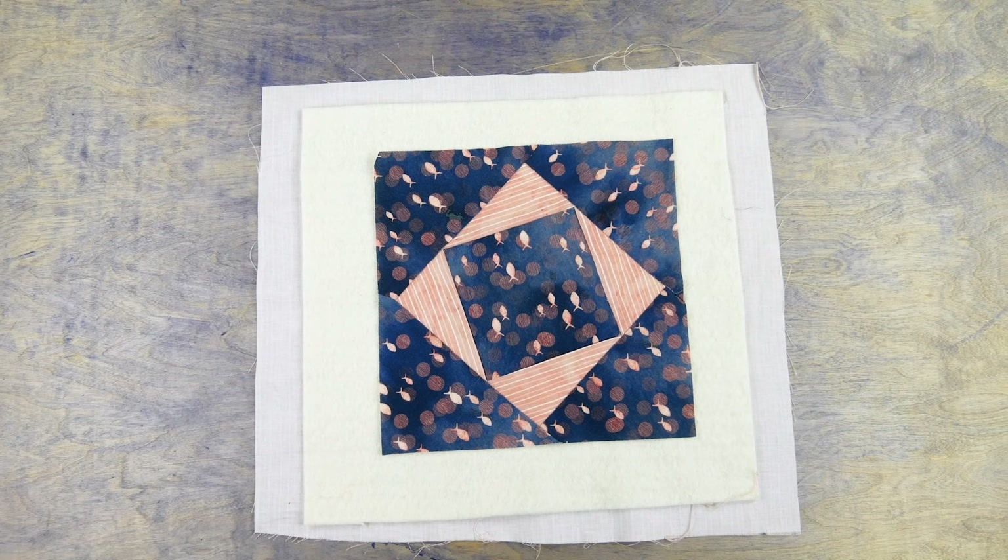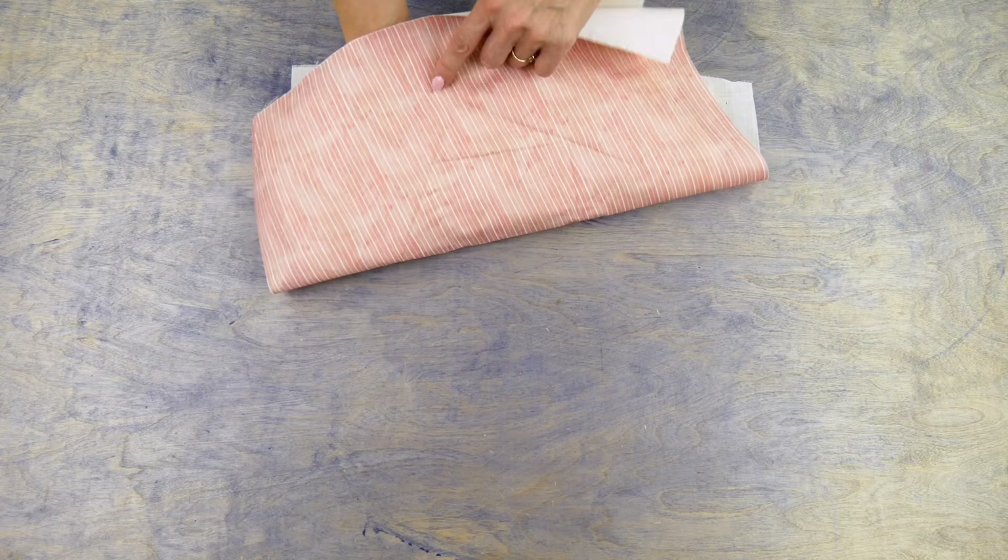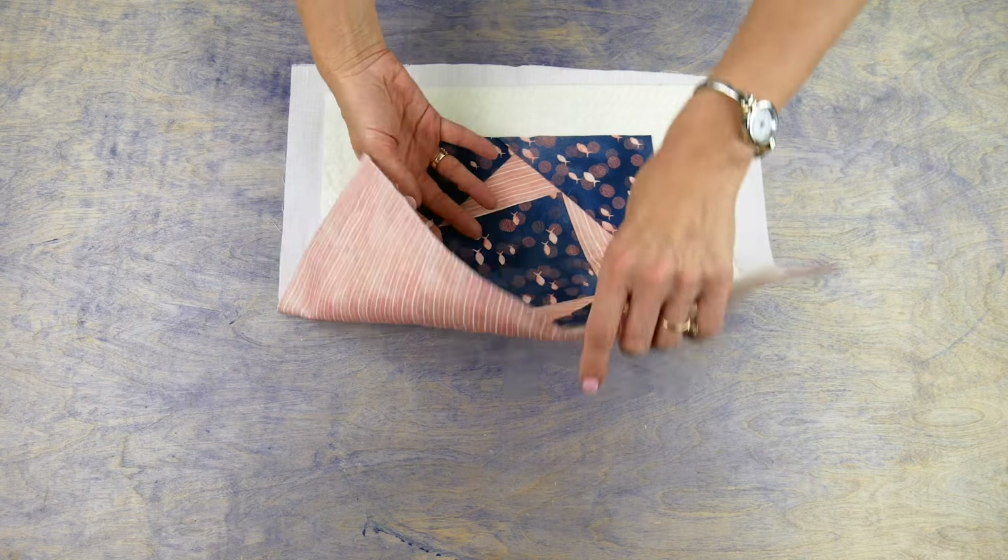I'm using this quilt block as an example of how to set up your own quilt to bind it with the backing fabric. This method will of course still work on a larger size quilt, but I'll just be demonstrating the technique on this block.